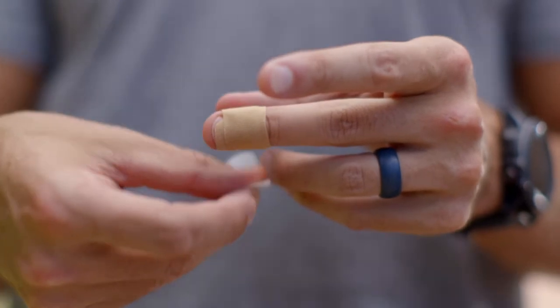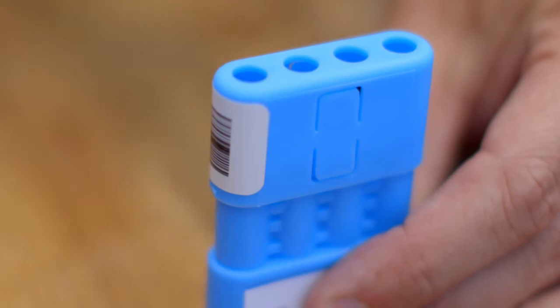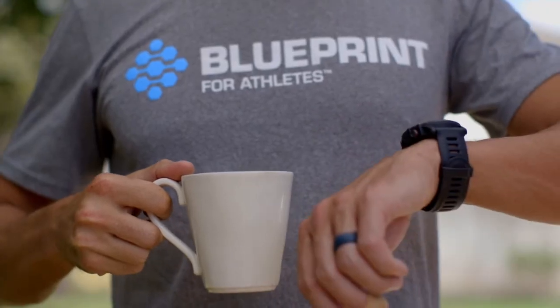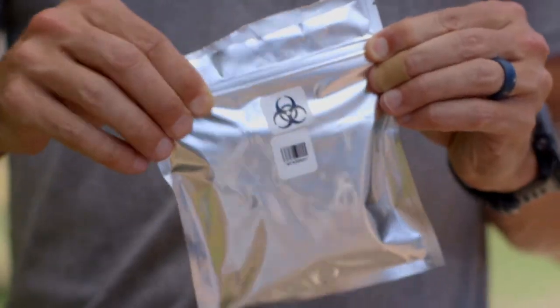Place a bandage on your finger when you're done. Close the cartridge by sliding the protective cover over the tips — you'll hear a click. Allow the tips to dry for an hour, then place the cartridge in the aluminum bag and seal it closed.